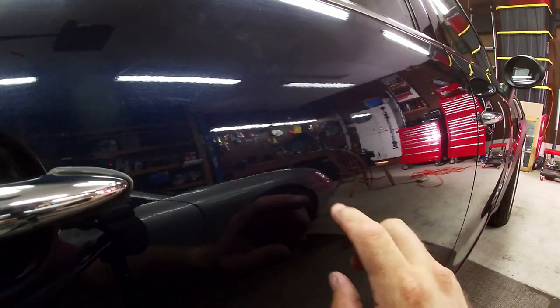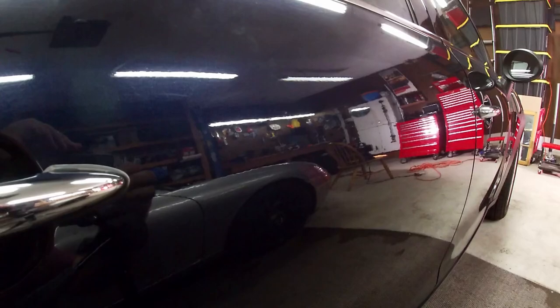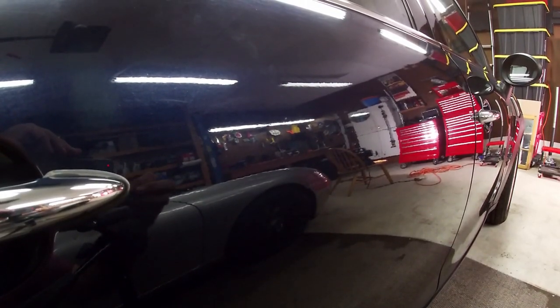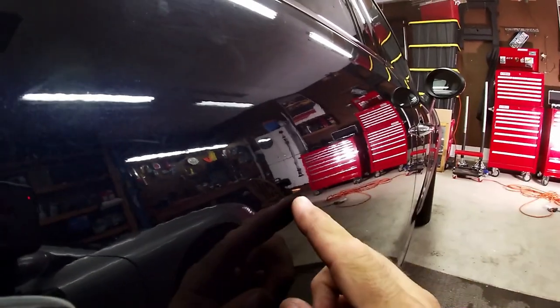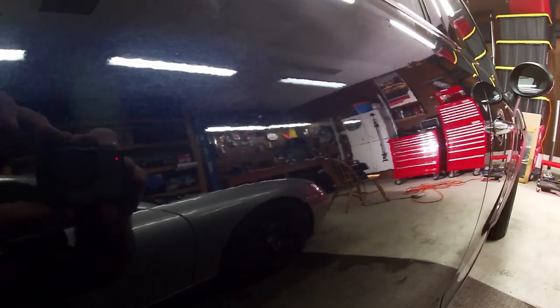I bet if I kept going one more time I could get out that last little piece — it's so little now compared to where it was. It used to be right here, and now you really can't see it anymore. That fluctuation in the paint is basically gone. I'd say this gets you about 90%, maybe 100% if you keep working at it. I'm going to try one more ding and do a before and after.